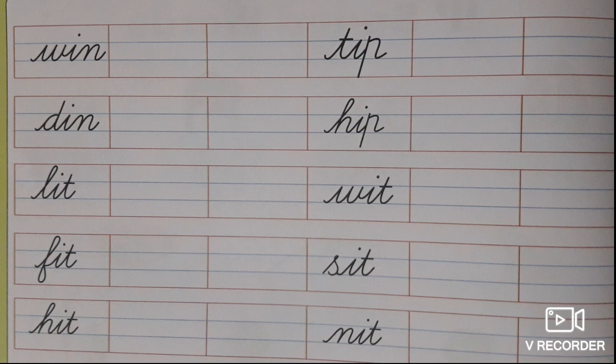Shall we go on to the book exercise? Look here. These are some other I sound words which you are going to practice. I am going to read and you are going to write as written. W-I-N win, Din, Lit, Fit, H-I-T hit, T-I-P tip, Hip, W-I-T wit, Sit, N-I-T nit. Children, look at these words carefully and write as they are in the book.